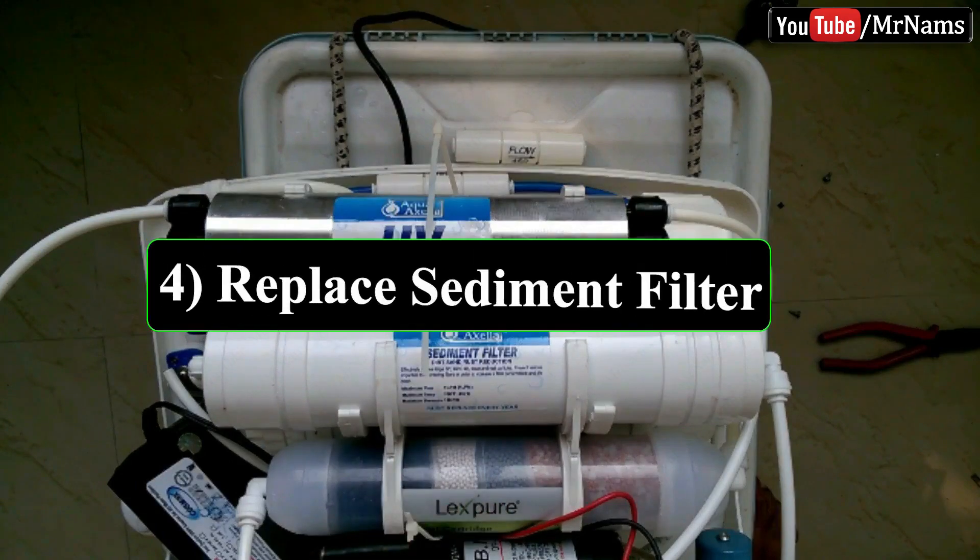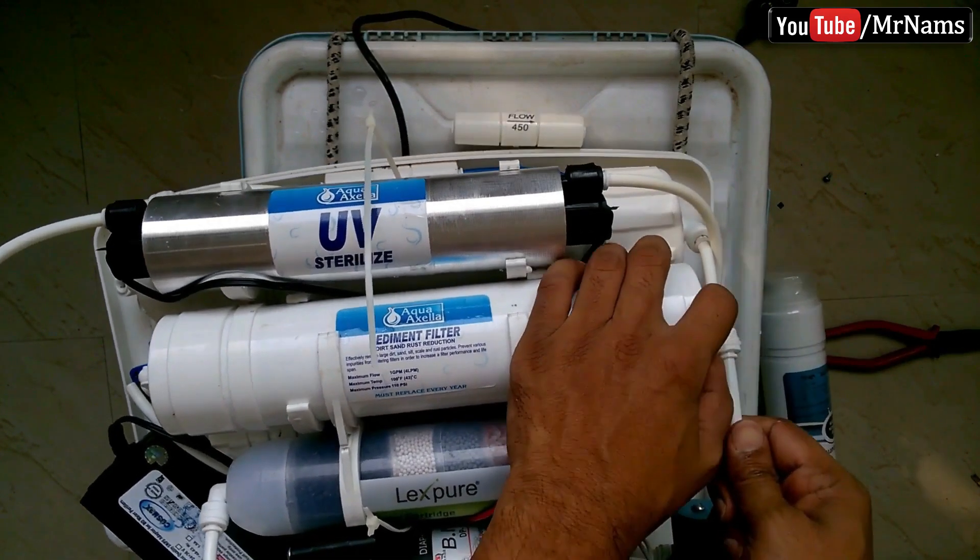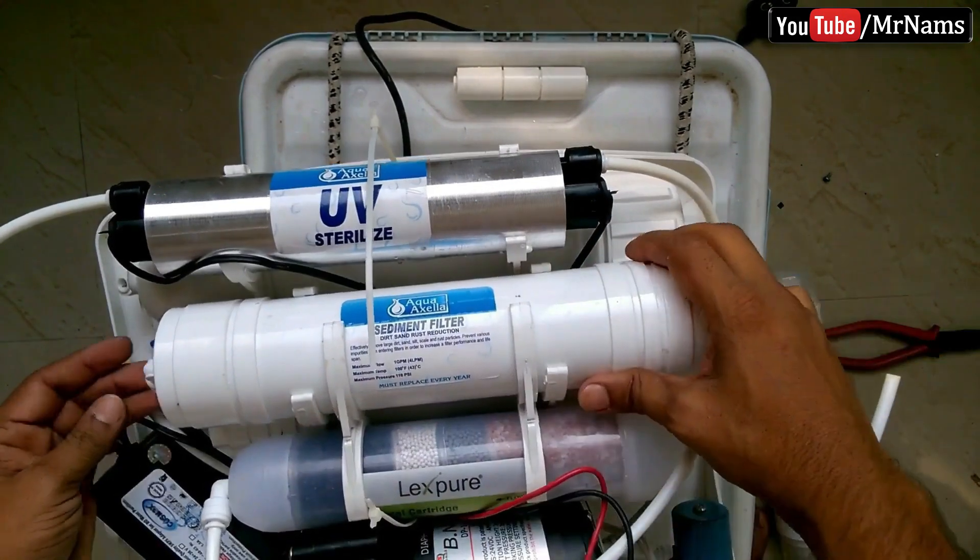Replace the sediment filter. Don't get confused here — the sediment filter should be installed before the carbon filter.